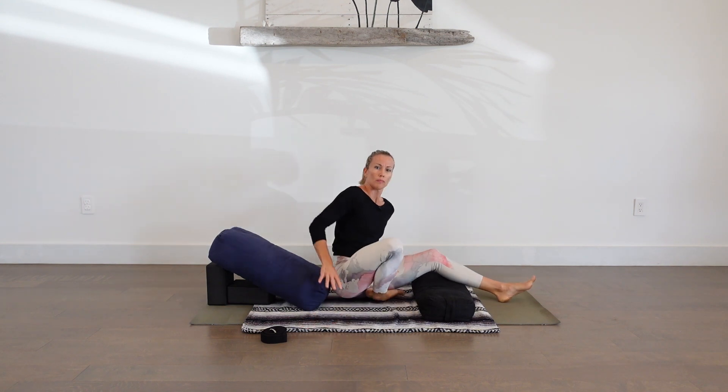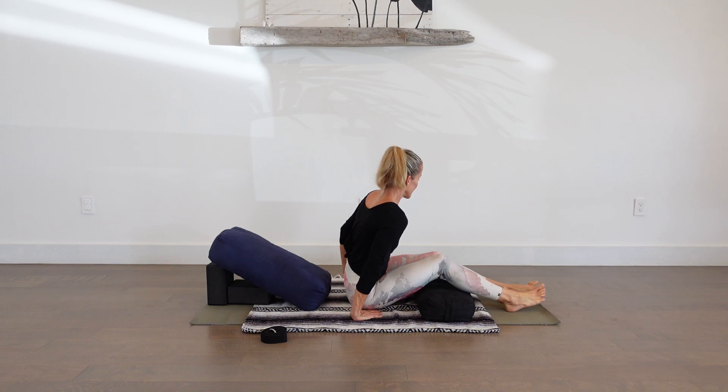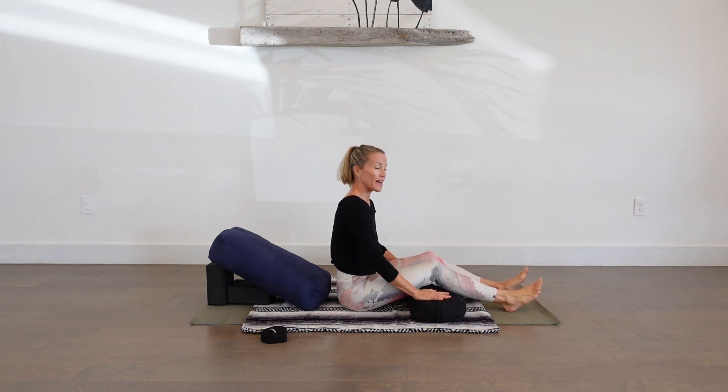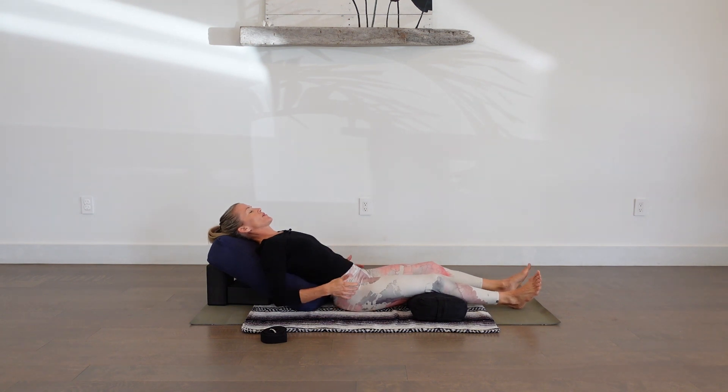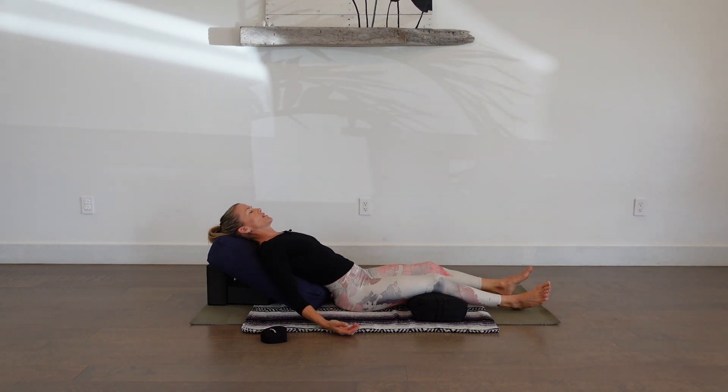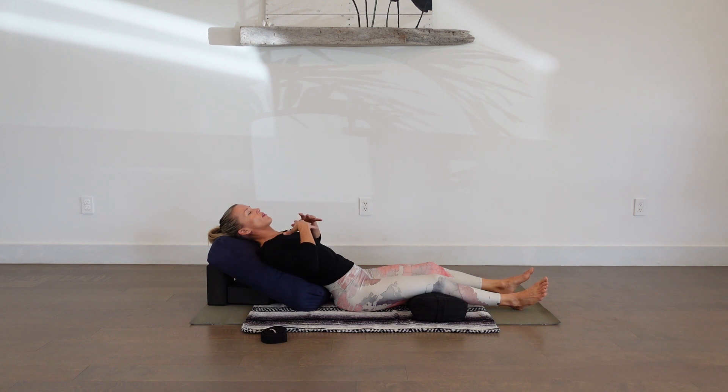Coming onto the large bolster — I have a little incline here, so it's sort of like a reclined seat, a reclined chair — and then using the small bolster under the knees, lying back. Making sure that you feel supported in the spine, the neck, the head. Let the arms drop down by your sides, closing your eyes. Turn the palms open, and as we open the palms, we can feel the shoulders open, the collarbones broaden. As we close our eyes, we bring our attention to our breath, noticing the sensation and quality of your breath, noticing where this breath is moving in your body.